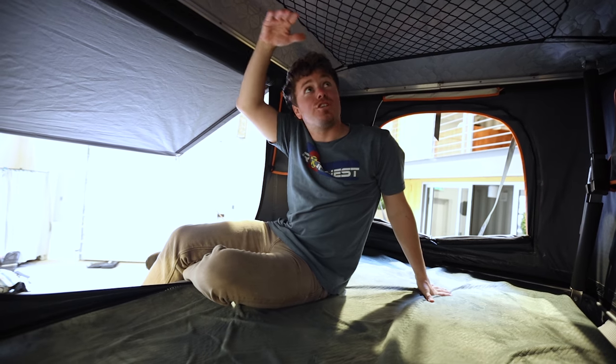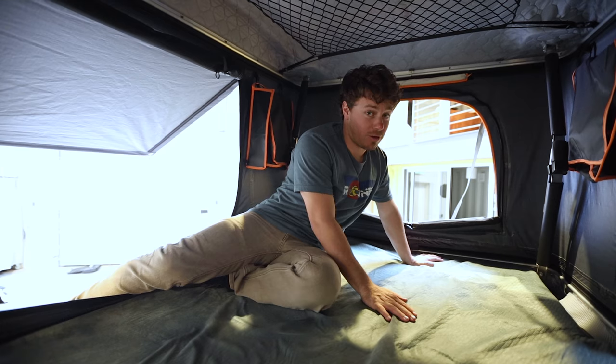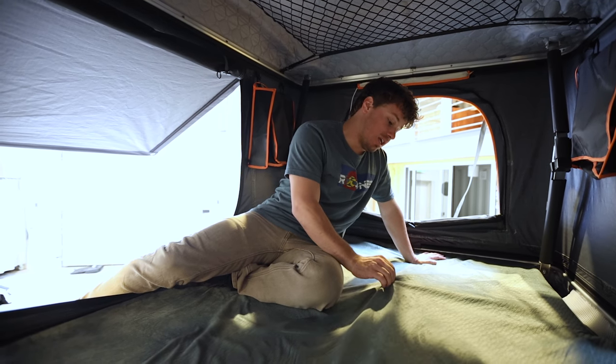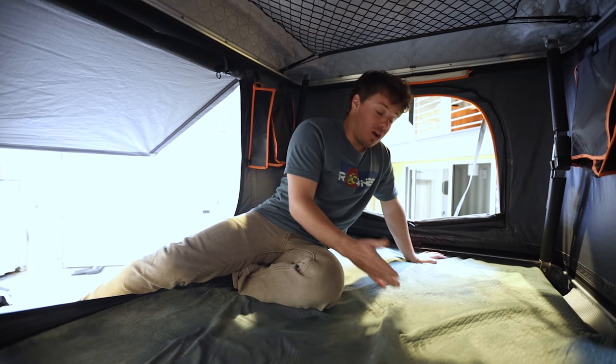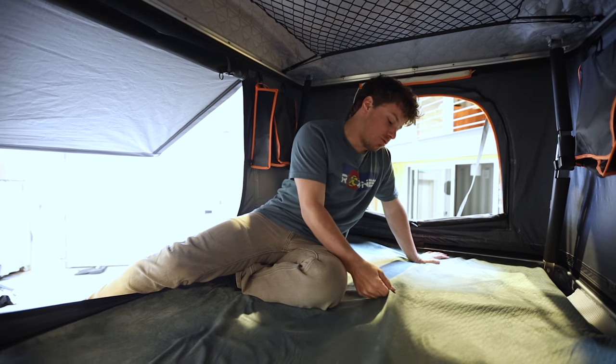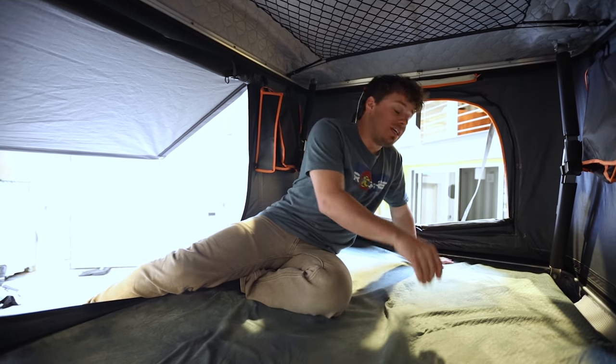There's over 40 inches of headroom, so just about anybody can really sit up comfortably. Underneath us, you'll actually find our three-inch foam mattress — this thing is very, very comfortable, and you're going to be sleeping like a baby out on the trail. It's actually coated in a washable mattress cover, since you're going to be tracking in some dirt when you're camping. Underneath the mattress is actually an anti-condensation mat, which really helps mitigate that.